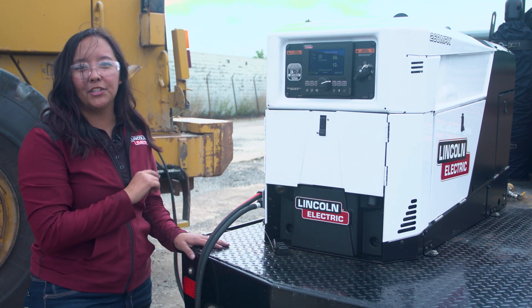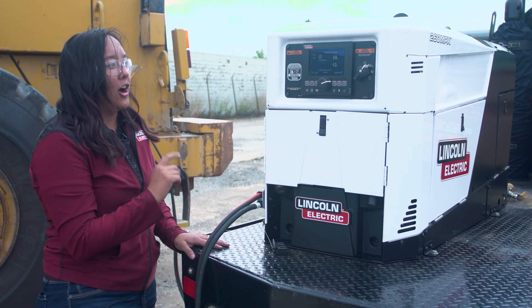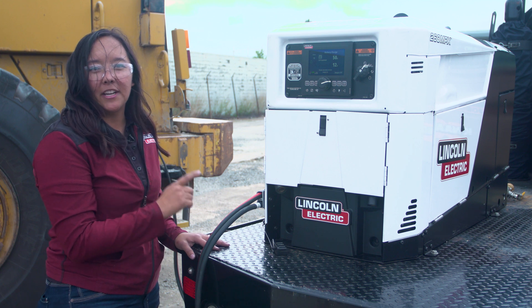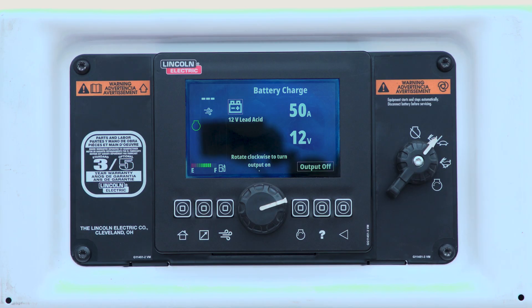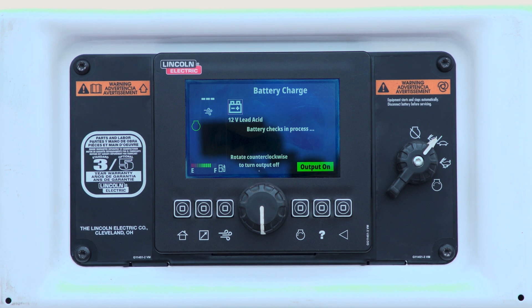And now all we need to do is rotate the knob. Our technology is smart enough to recognize the voltage that's in the battery currently and to let you know if you have a dead battery. We're running through our checks, and soon the machine will start charging our battery so we can get up and running again.